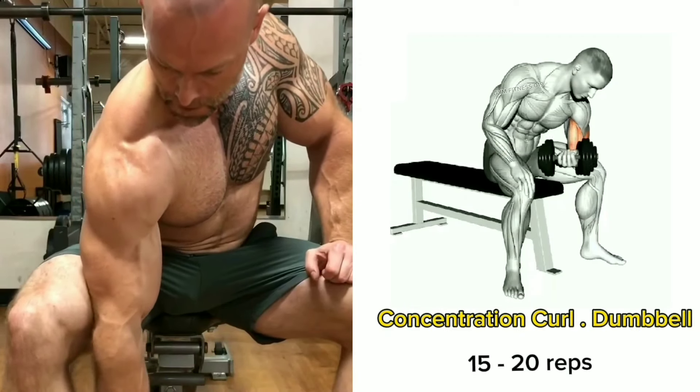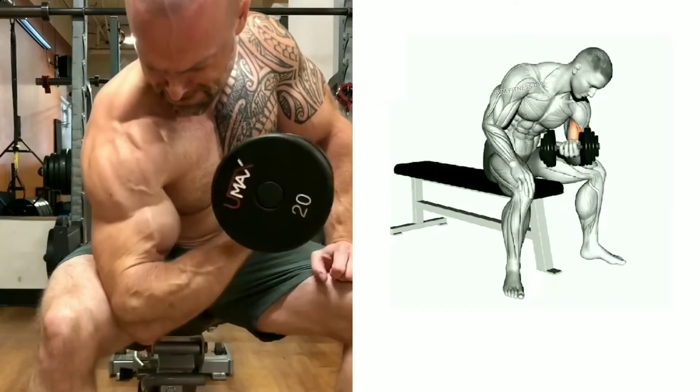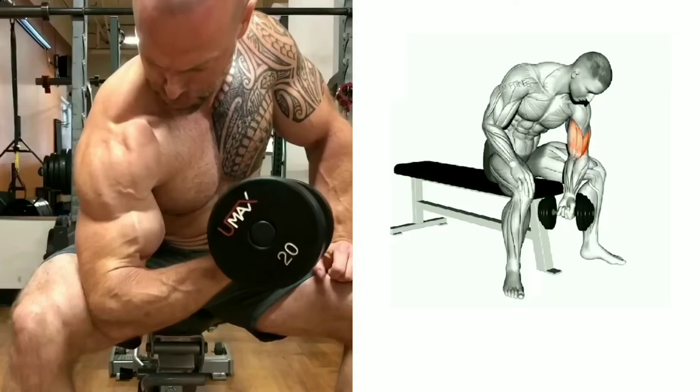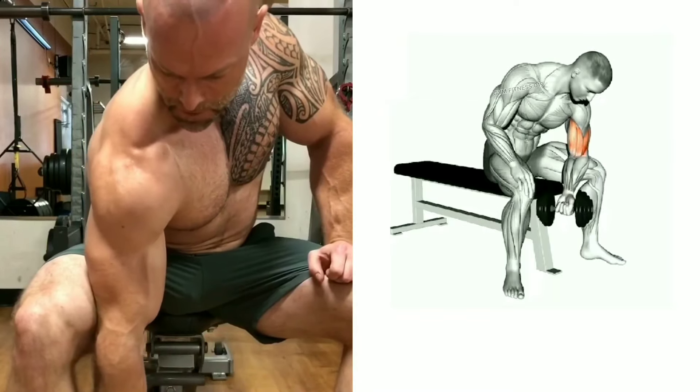Concentration curl dumbbell. This is a very effective exercise that targets your bicep muscles. Squeeze your bicep at the top of the movement and then slowly lower the weight back to the starting position. Perform 15 to 20 reps per set.